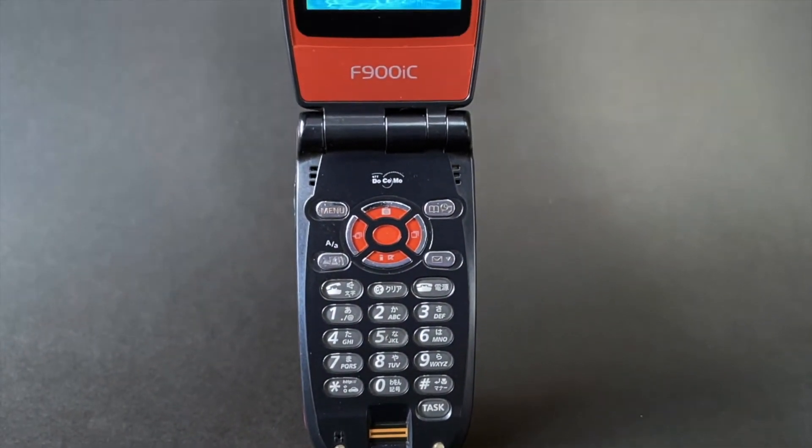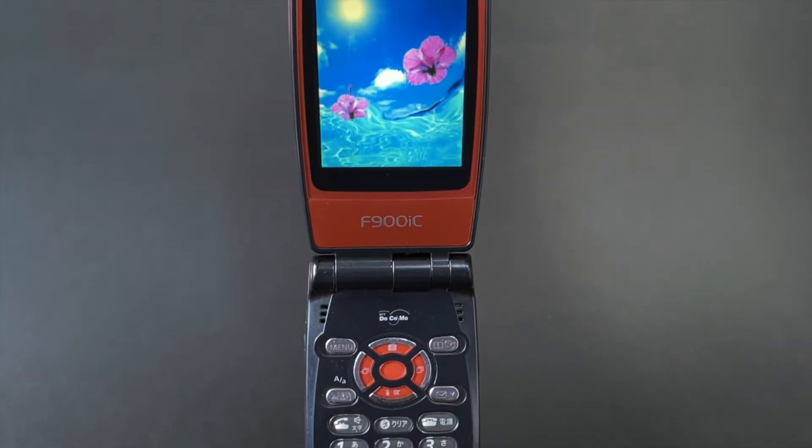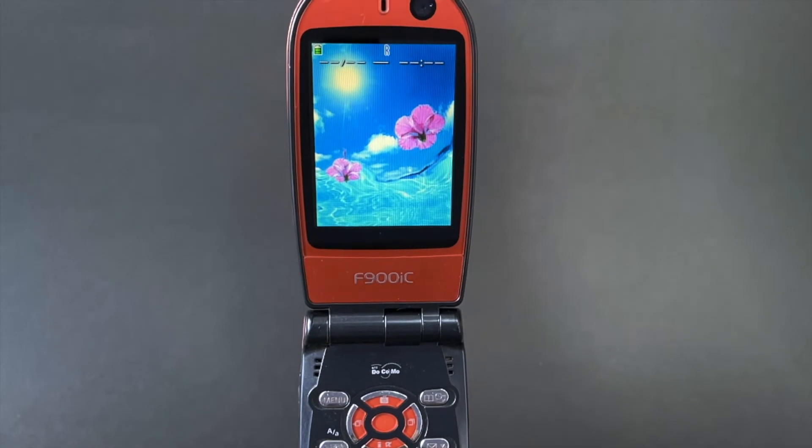The phone features a generous keypad layout with the fingerprint reader in place, and a large 2.4 inch 260,000 color LCD.